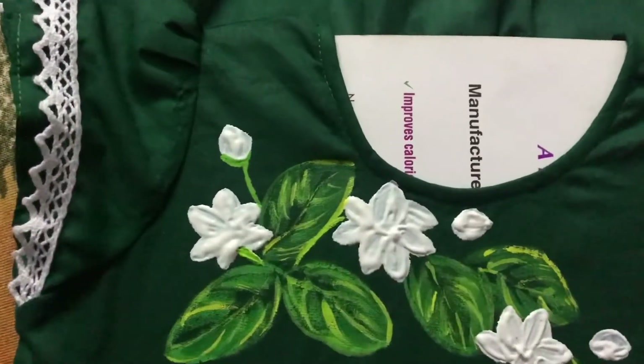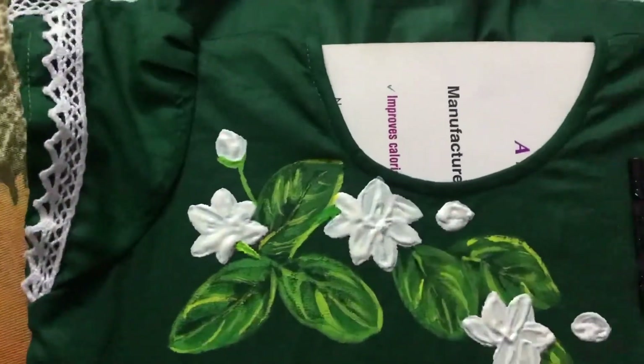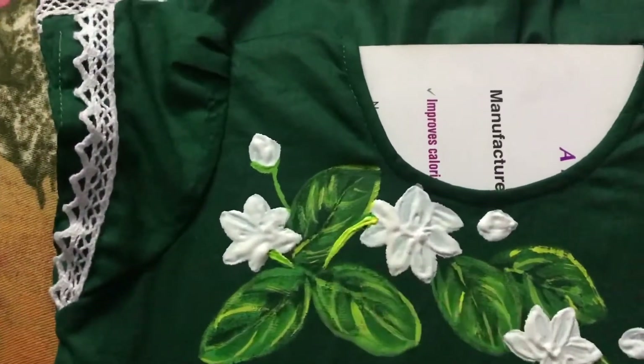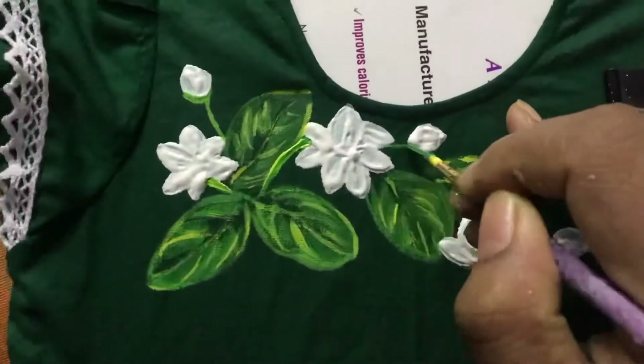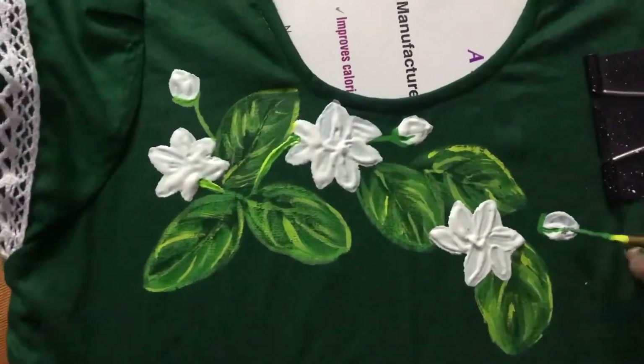For more of my hand-painted clothing you can visit the Facebook page of Joel PP. I will see you in my next video.